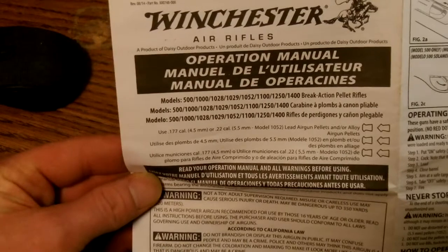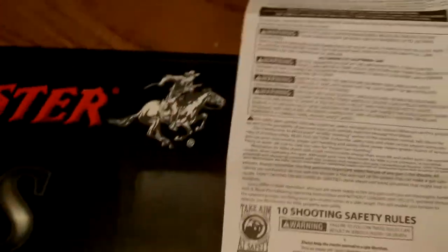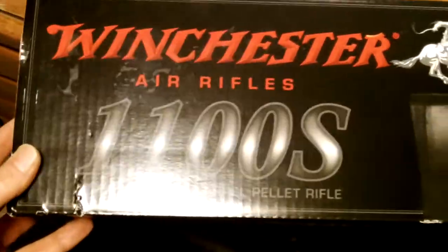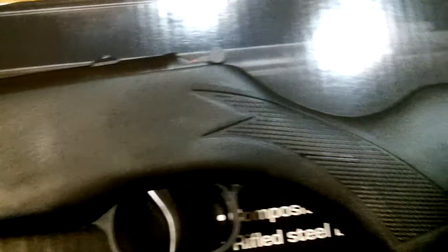I have another pellet gun that's about 1,400 FPS — it's not cheap. I just wanted something I can shoot all the time at anything: cans, anything. So might as well break this gun out. Like I said, it's pretty stout with a synthetic stock on it.